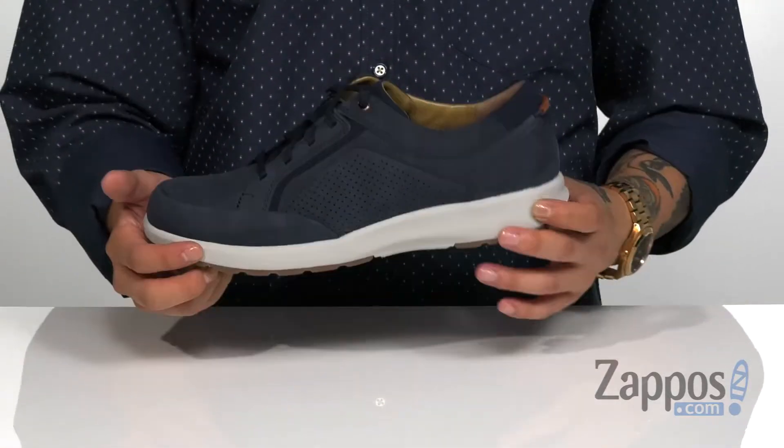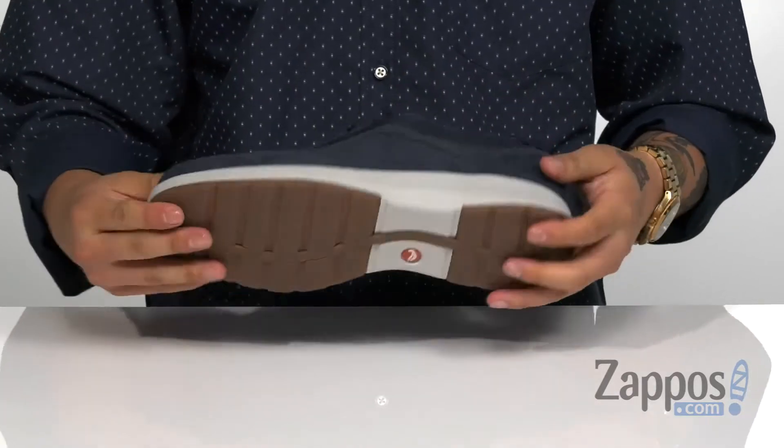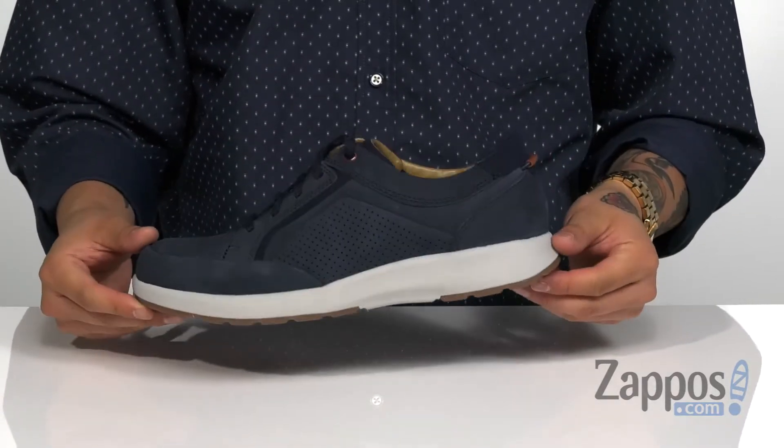The shoe itself has a shock-absorbing midsole. It's lightweight, has a slight bit of flex, and it's all on top of a durable rubber outsole. A lightweight, comfortable shoe that's going to complete your outfit — pick them up today, they're from Clarks.